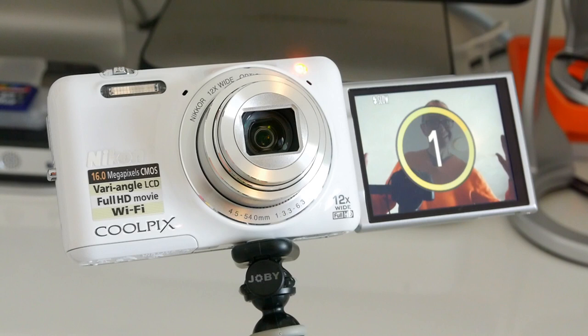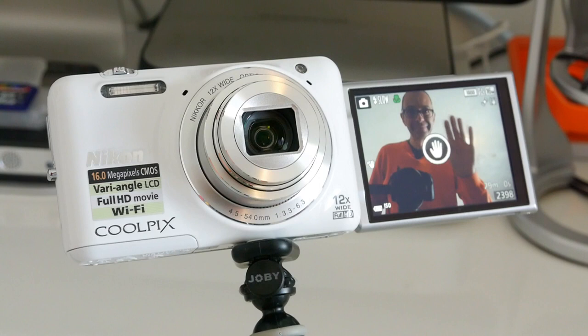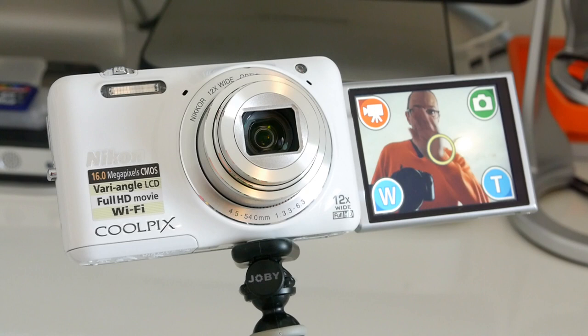You can hold your hand up so it meets the icon in the middle of the screen, and then it gives you four options: either zoom in, zoom out, take a photo, or start a video recording.